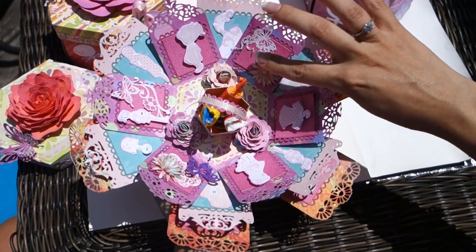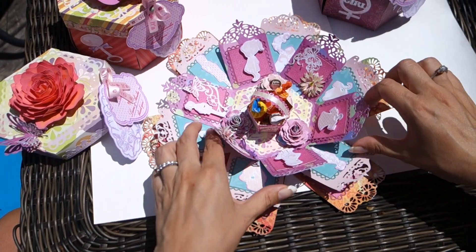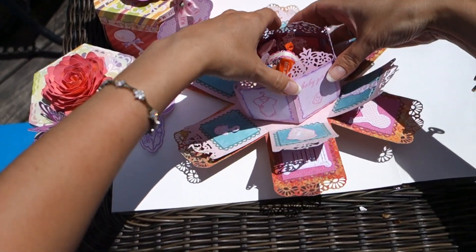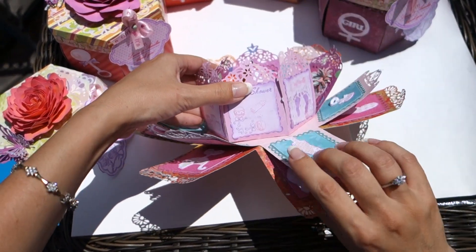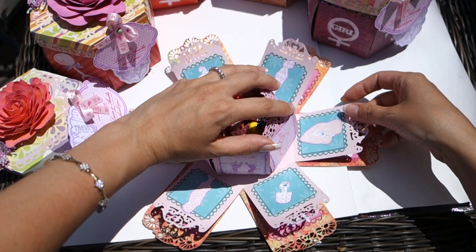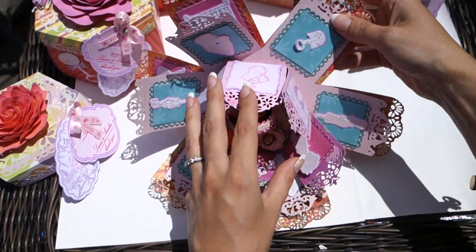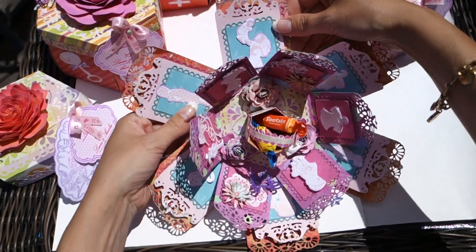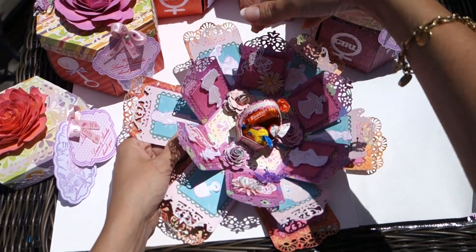Here we have also a butterfly, flower, and all of this baby and pregnant stuff. And here is a little secret, because here we also have something. Now we can see the middle layer of the box. Each layer has its own different pattern.